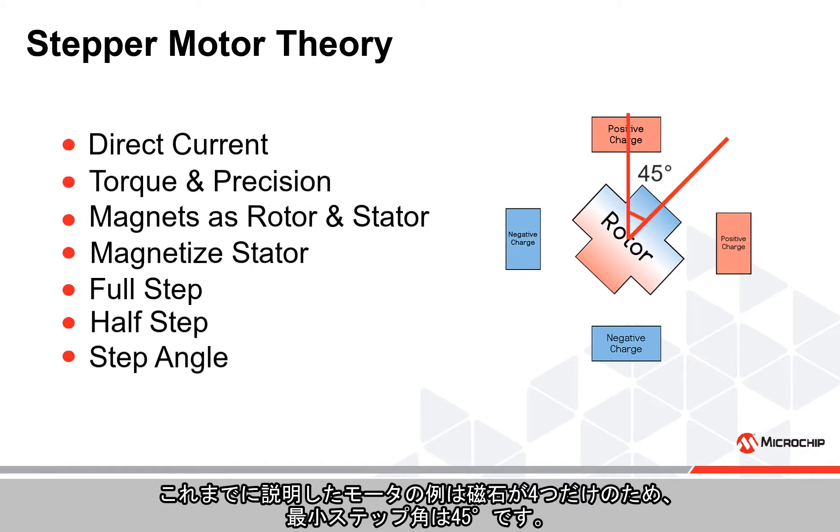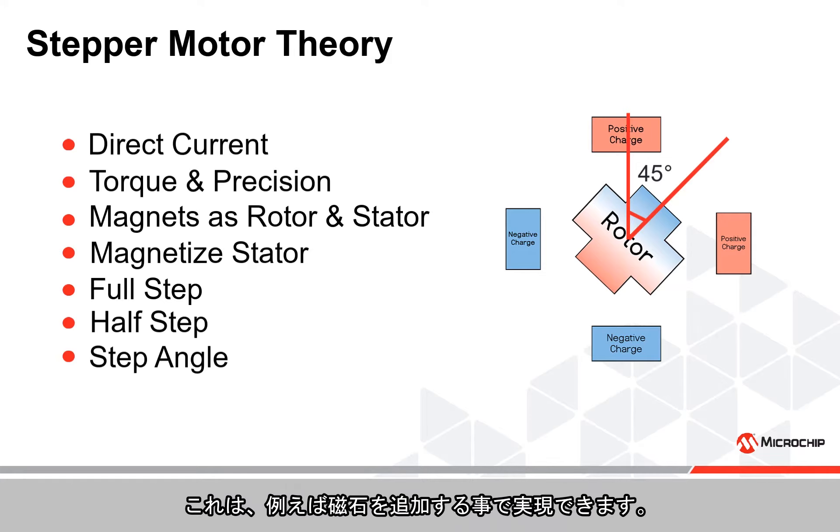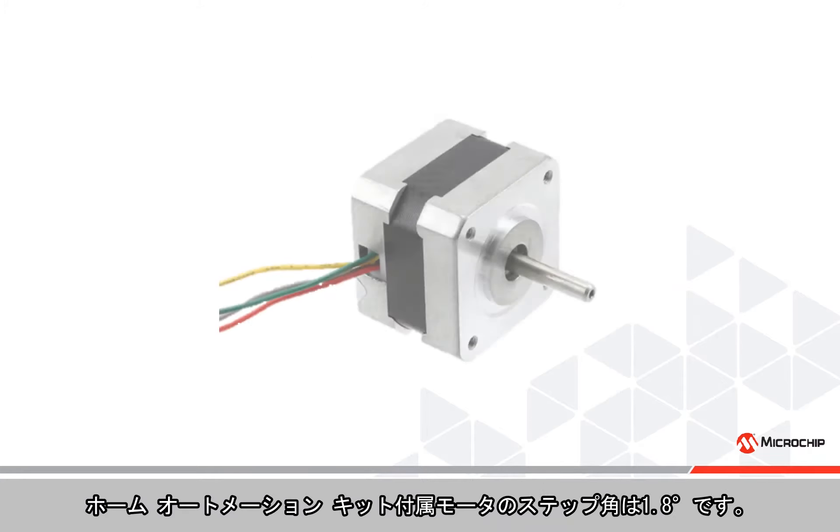The number of degrees the motor can move with each step is called a step angle. The example motor discussed so far only has four magnets, allowing for a minimum step angle of 45 degrees. Most applications require much smoother operation, which means a smaller step angle. This can, for instance, be achieved by adding more magnets.